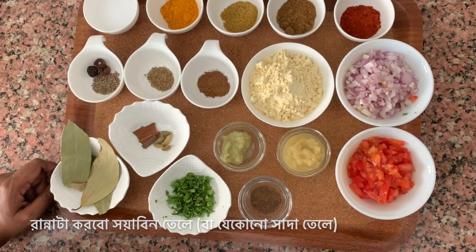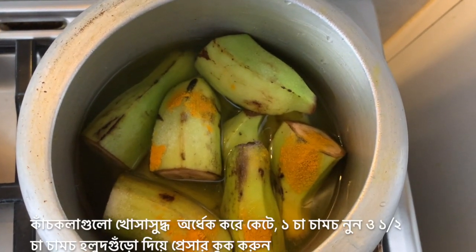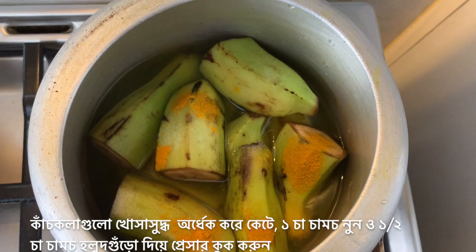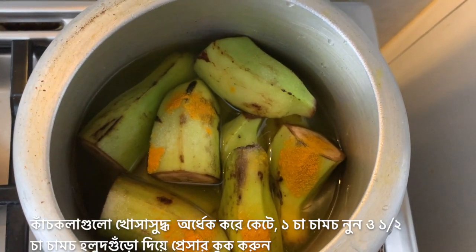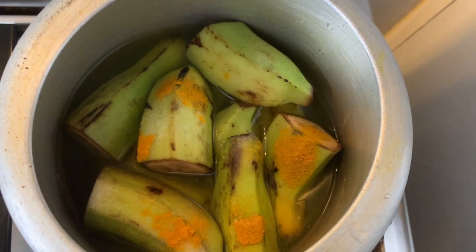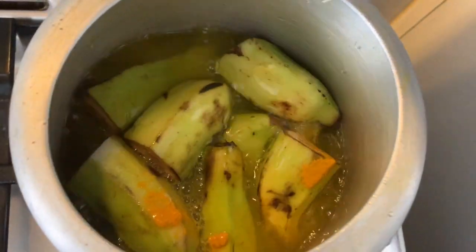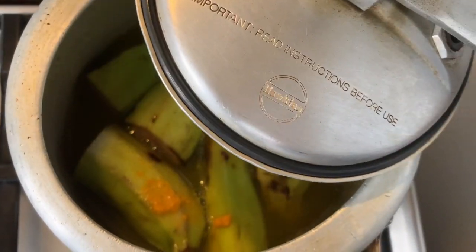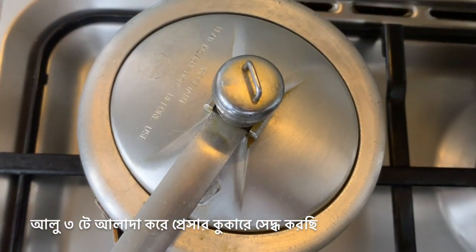We will be cooking the whole thing in sunflower oil. The first step is to boil the raw bananas and the potatoes. I've added 1 teaspoon of salt and half a teaspoon of turmeric powder to boil these raw bananas. I'm pressure cooking them, and since the bananas are already almost filling half of the cooker, in a separate pressure cooker I have kept the potatoes for boiling.